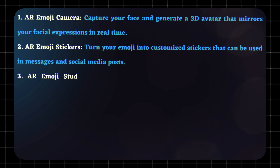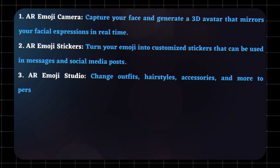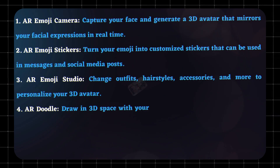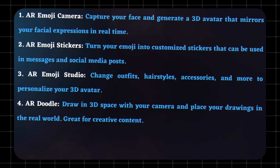AR Emoji Studio: Change outfits, hairstyles, accessories, and more to personalize your 3D avatar. AR Doodle: Draw in 3D space with your camera and place your drawings in the real world — great for creative content.